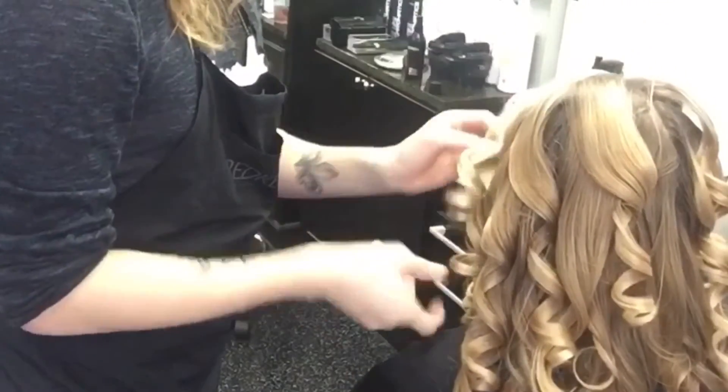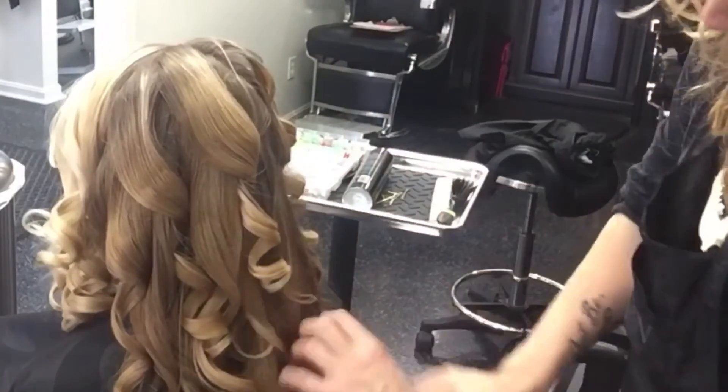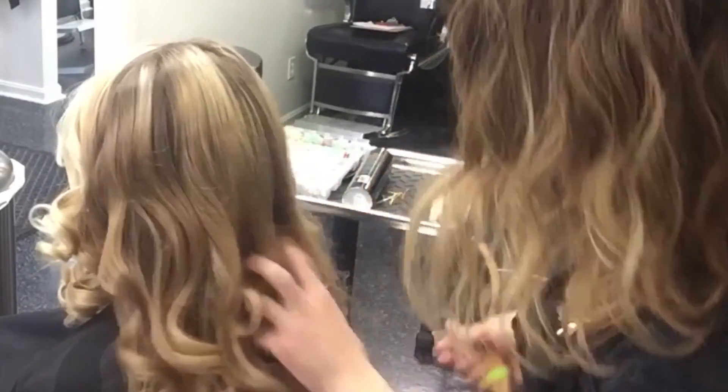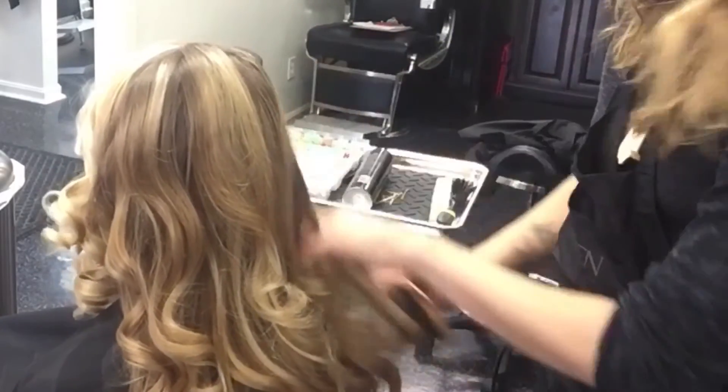Afterward, begin brushing all the curls out to loosen them up and to reveal the curl formation. You can then gather all the hair to one side, tuck it under the curls, and secure with a bobby pin. Finish with a finishing hairspray such as Triple Take 32.